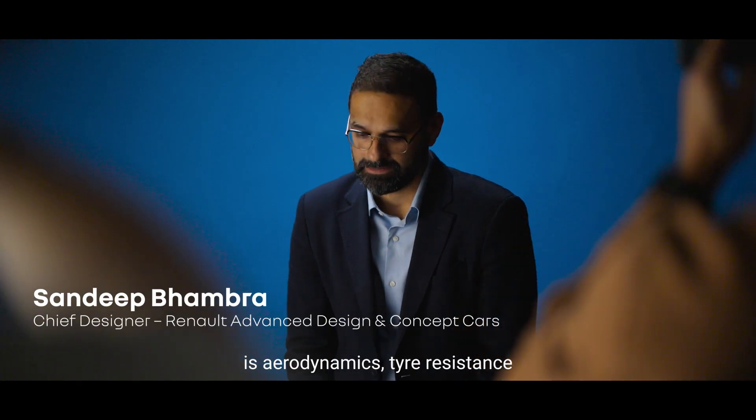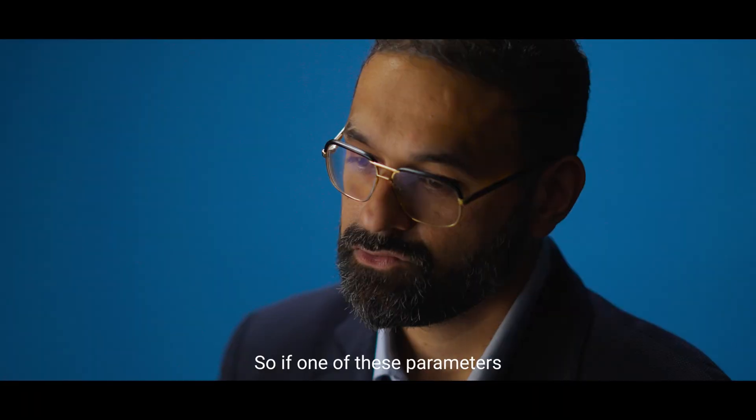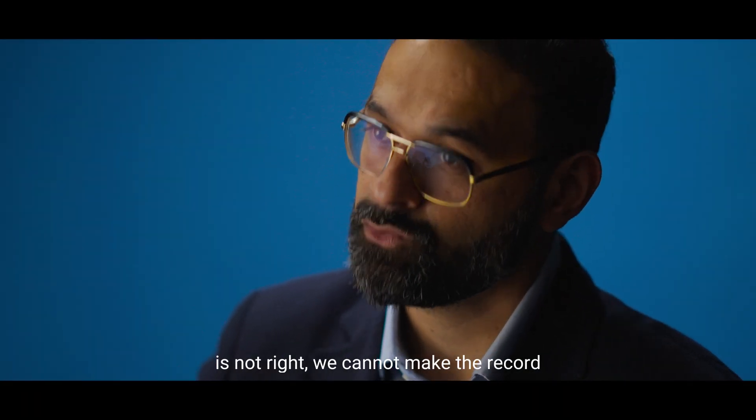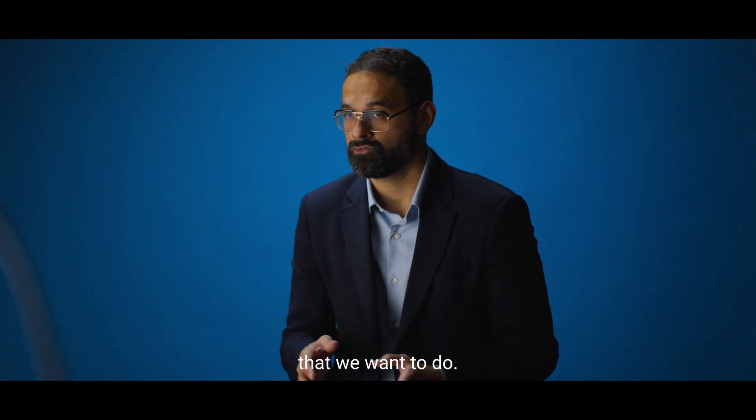The holy trinity of this project is aerodynamics, tire resistance, and weight. So if one of these parameters is not right, we cannot make the record that we want to do.